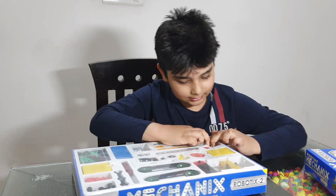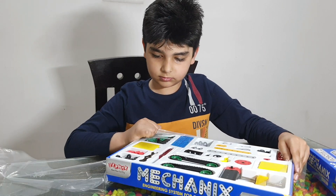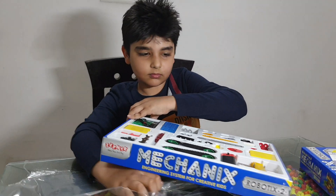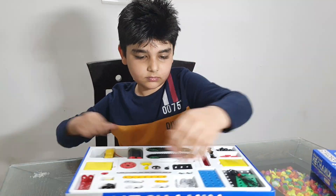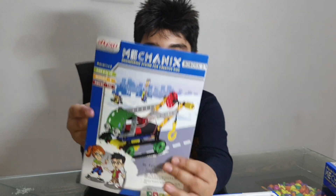Now let's open it. And now let's first see what the instructions are.